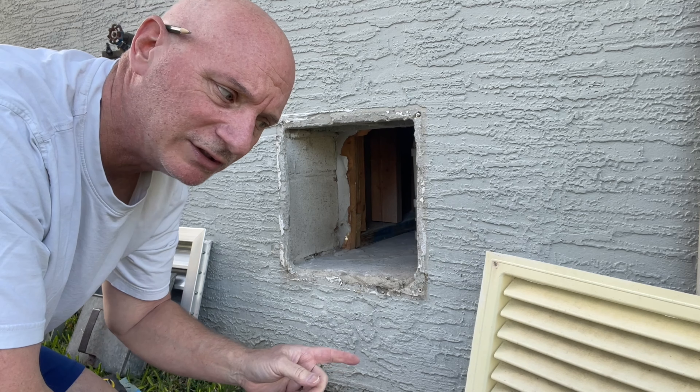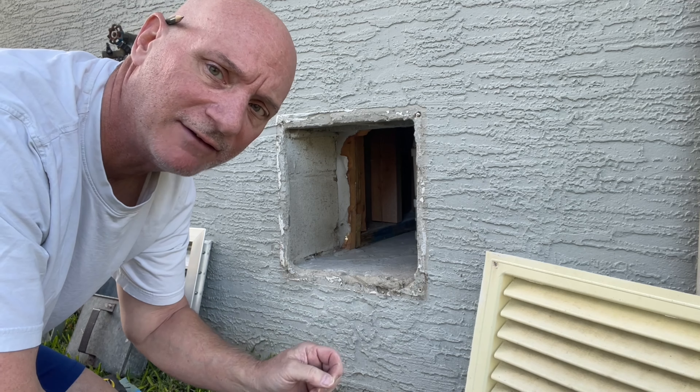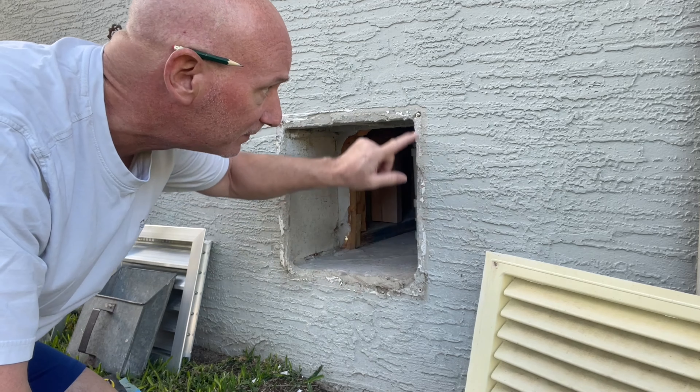All right, so I think what I'm going to do is fabricate an inch and a half by inch and a half aluminum angle frame, and it'll go around here and cover up this mess.